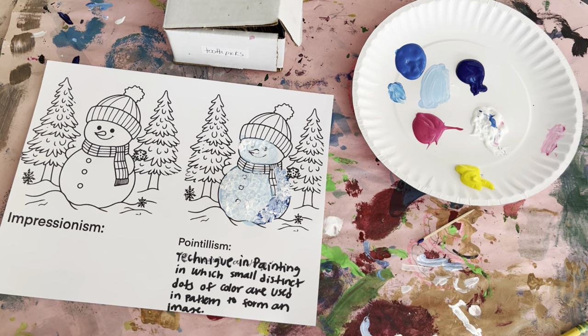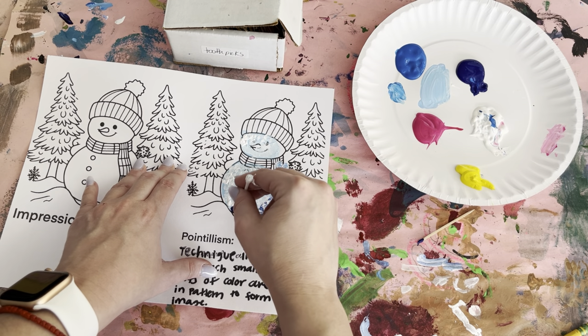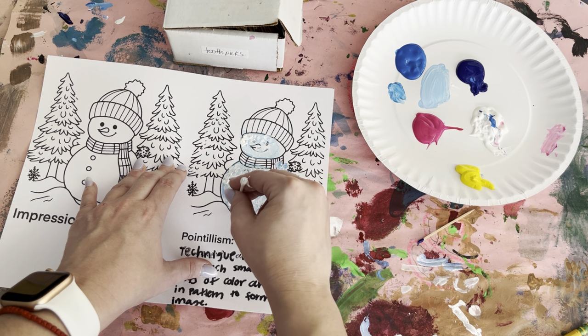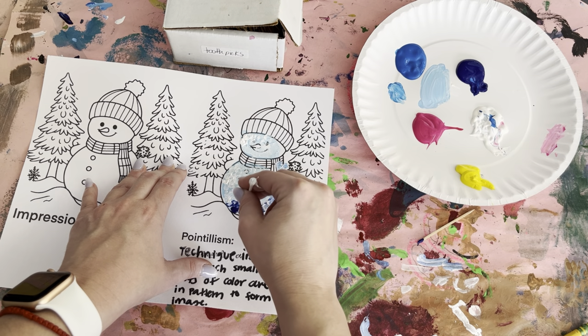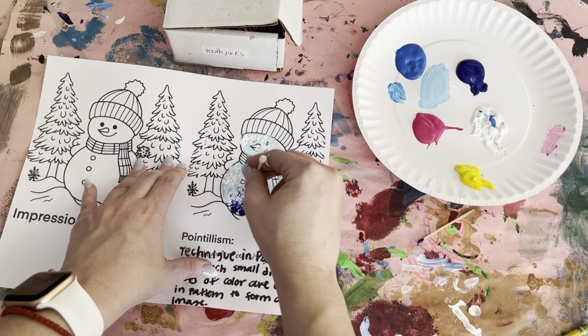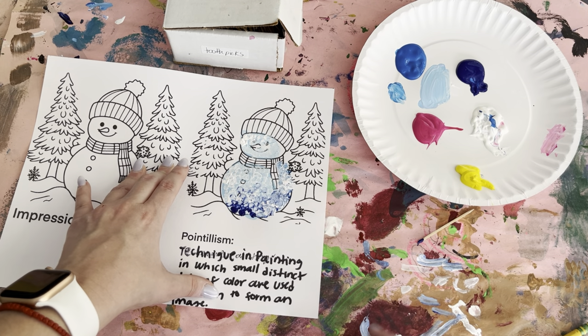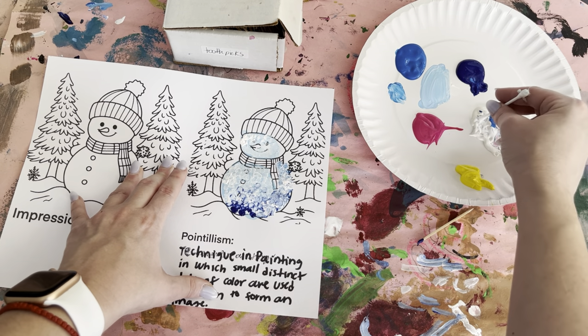Some more blue on the bottom here. I think it's kind of lighter as you get to the top. Some more white there again.